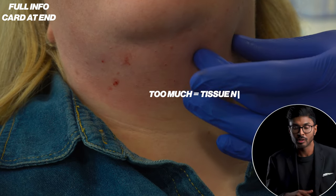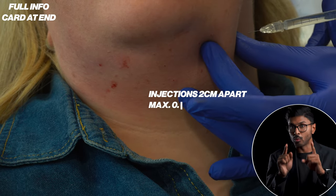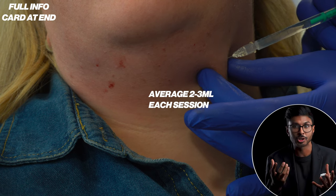To prevent this, we don't want to inject closer than around two centimeters apart, with about 0.1ml on each injection point. Depending on the size of the area you're treating, this might mean you can use a maximum of around two to three ml per session.